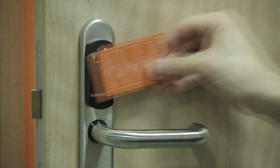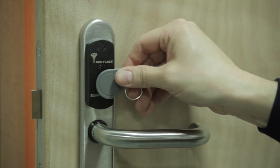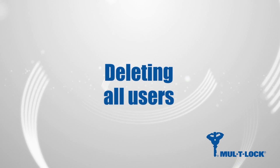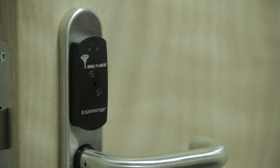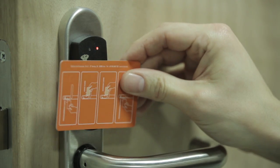To delete a user, present the management card to the reader followed by the user card or fob, or the appropriate shadow card, to complete the deletion. To delete every user from the unit and reset it to a default condition, present the management card to the reader three times in succession.